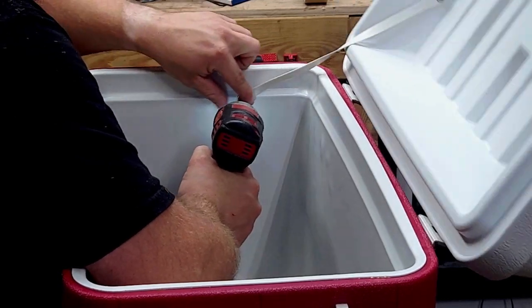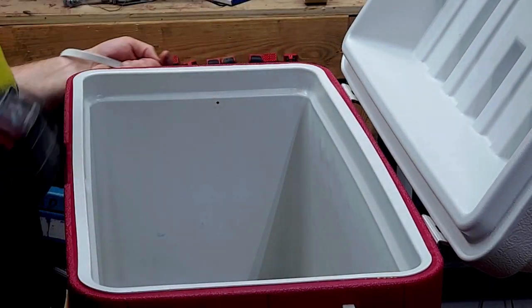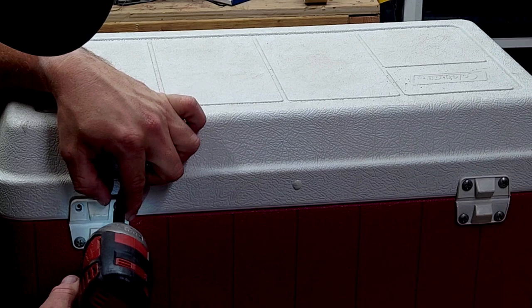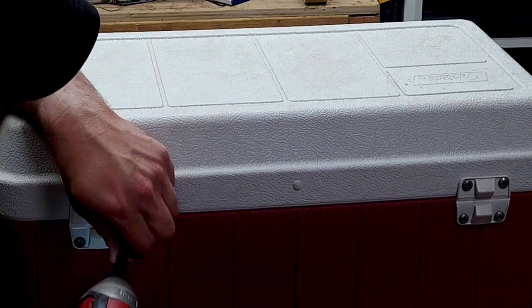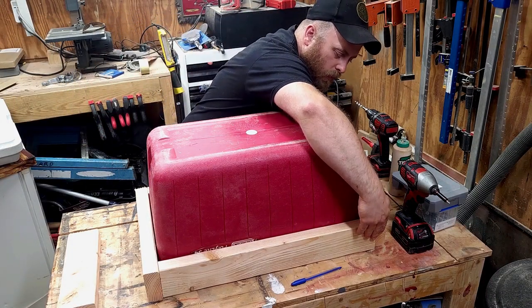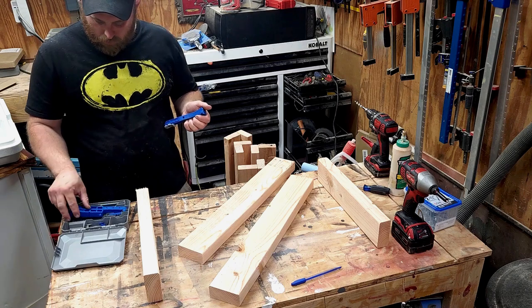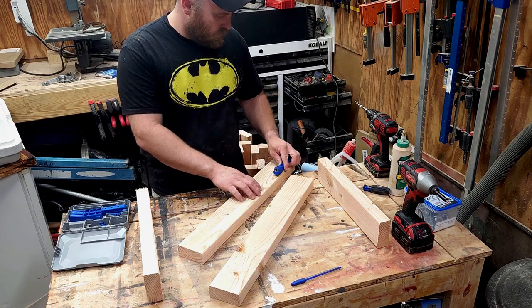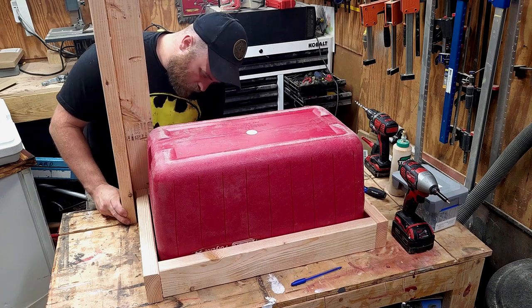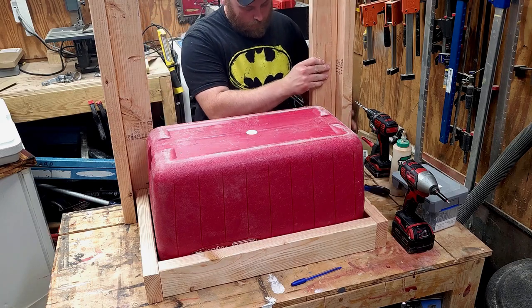Next, I am dismantling the whole cooler so that way I can build the frame around the base and also the lid. Later in the video, I will be working on the drain. Off camera, I cut 2x4s to fit around the top. I messed around with the size of the frame a bit because I wanted to make sure the cooler can slide in and out real easy. Attaching all four legs using just glue and screws.